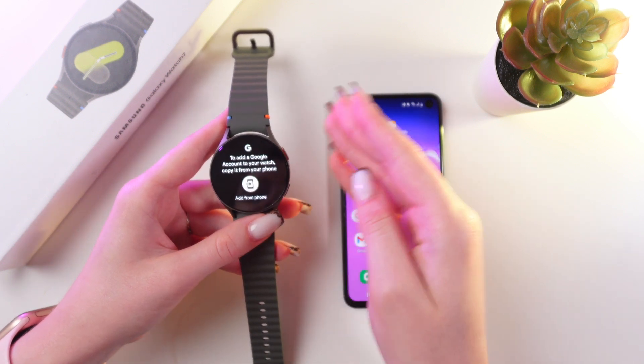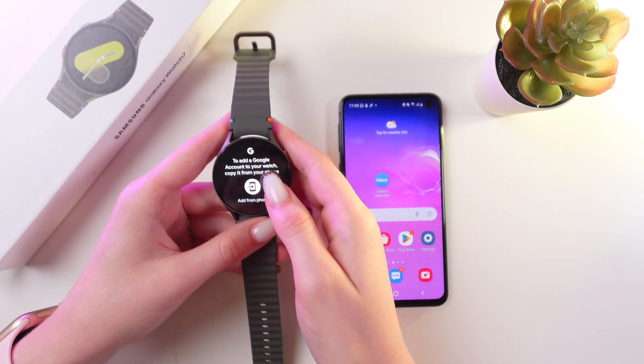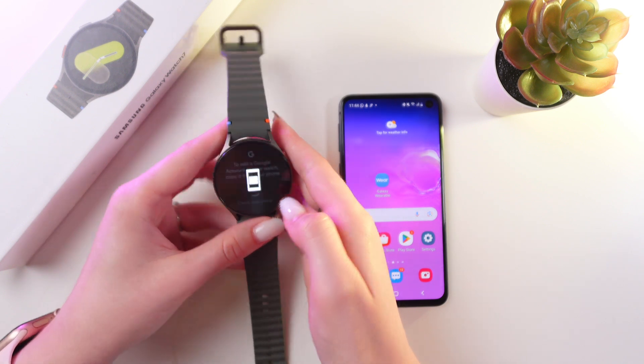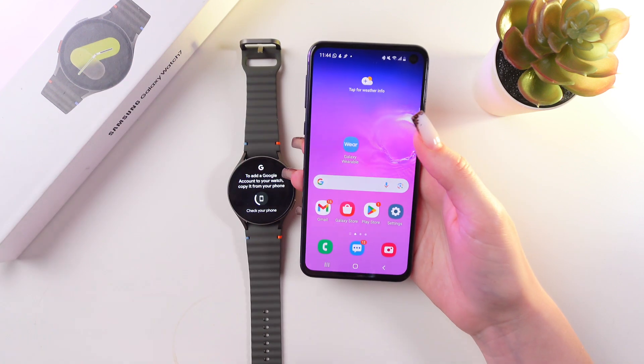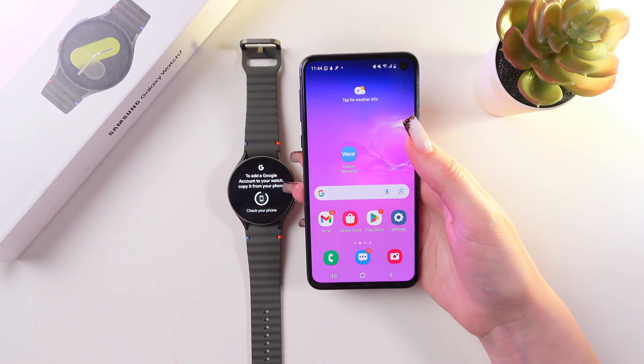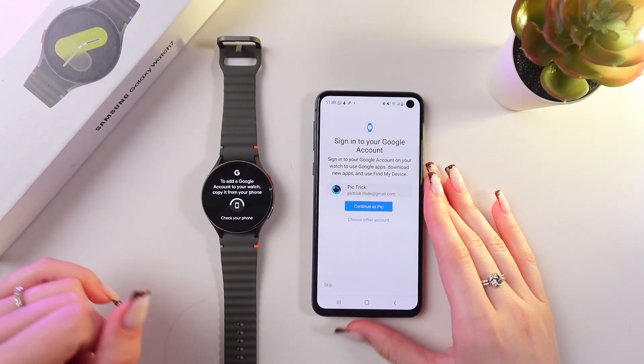At this point, we are going to need our Galaxy Wearable app. Tap 'Add from Phone' and it will be automatically opened on your phone in just a couple of seconds — and here it is!